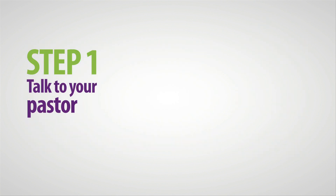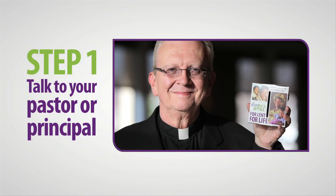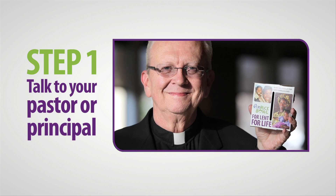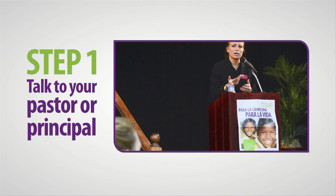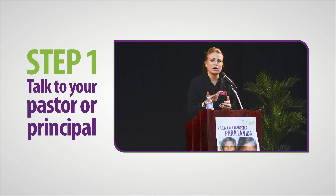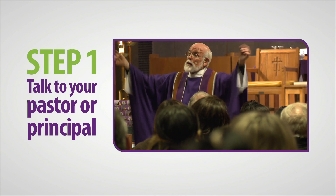Step 1: Talk to your pastor or principal. Getting the support of your pastor or principal is essential to the success of CRS Rice Bowl in your community. Pastors or principals can engage the wider community, recruit volunteers, and promote the program at meetings or from the pulpit.